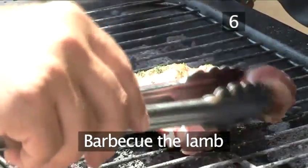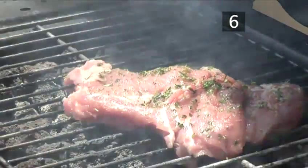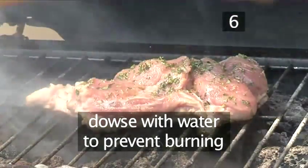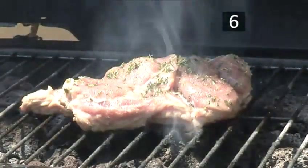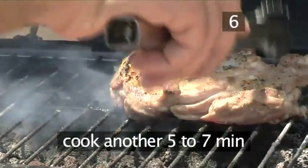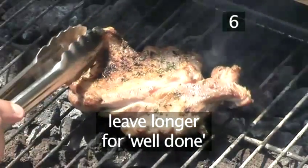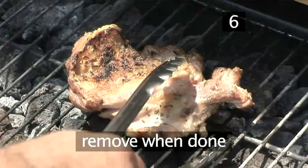Step 6. Barbecue the lamb. Place the lamb on the barbecue and grill for about 7 minutes. If the flames rise too high, just splash over a little water to prevent the meat from burning. Turn the lamb over and cook the other side for a further 5 to 7 minutes. If you like your meat well done, you may need to leave it longer. When the meat is done, take it off the barbecue.